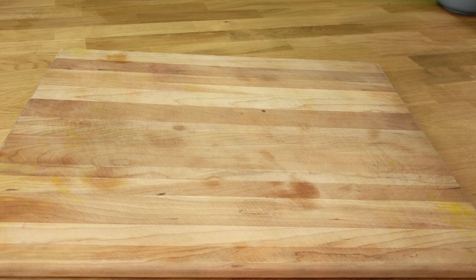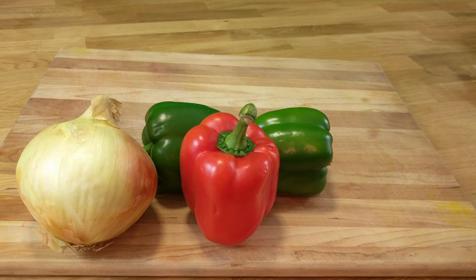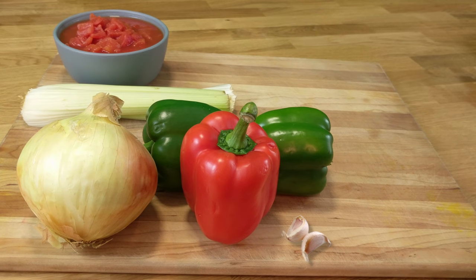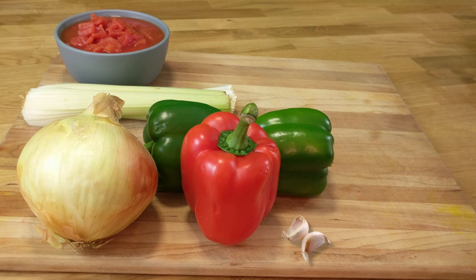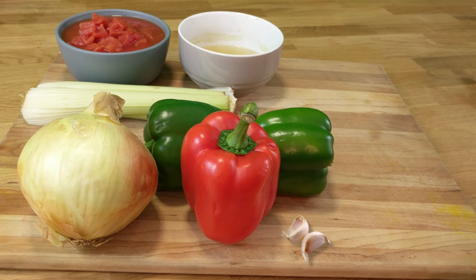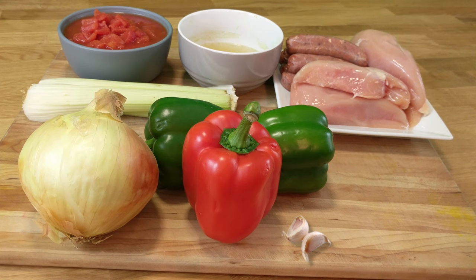The ingredients are one onion, three peppers of your choice, four stalks of celery, two cloves of garlic, one can of diced tomatoes — 796 milliliters or 26 ounces — a cup of broth (I used veggie broth, you can choose what you like), five links of turkey sausage, and four chicken breasts.